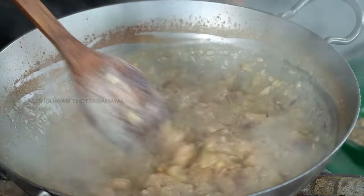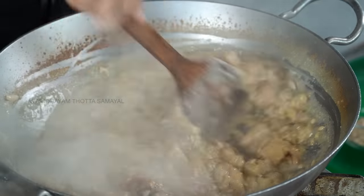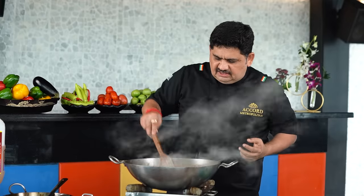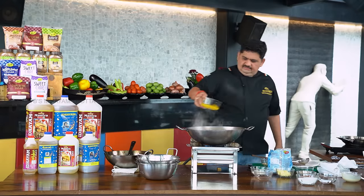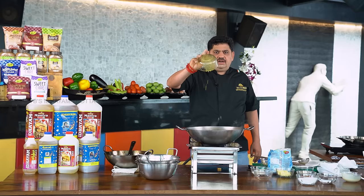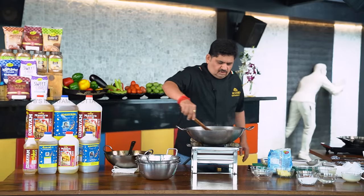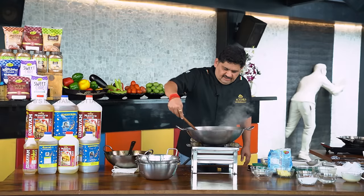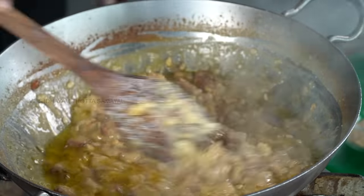It's very thick now. Get it off the gas. Let's look at this stage — take a look at the first one and the second one. The measurement is 1 to 280 ml.